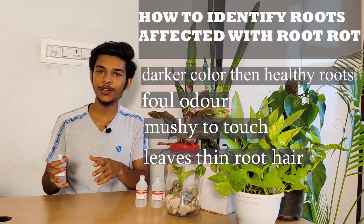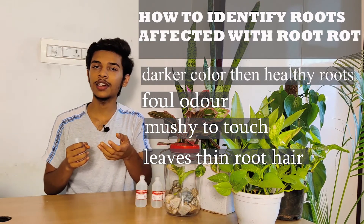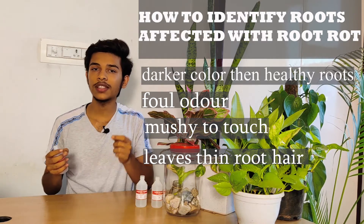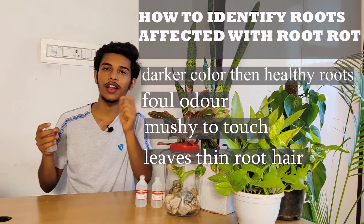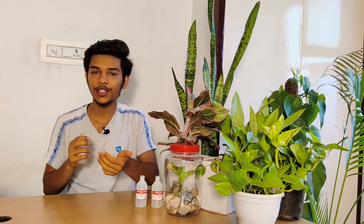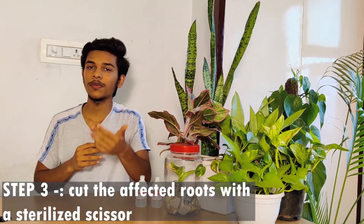These roots are really easy to identify. They have a darker color than the healthy roots, they have a foul odor, and they are also mushy to the touch — if you touch them, they will just slide off and leave a thin long root behind. These are the traits of the affected roots. All you have to do is cut them away from the healthy ones.